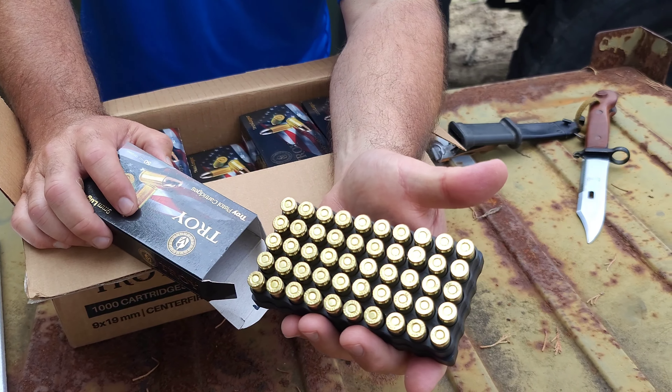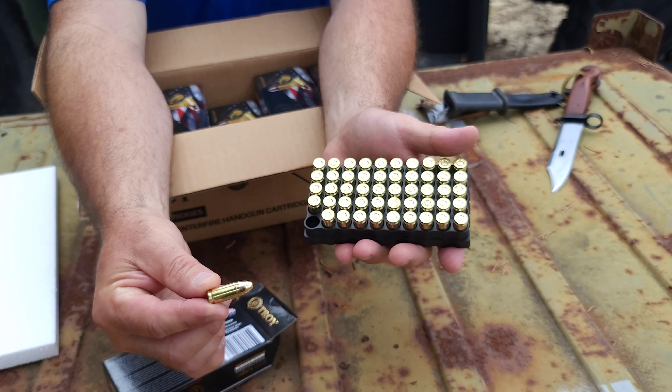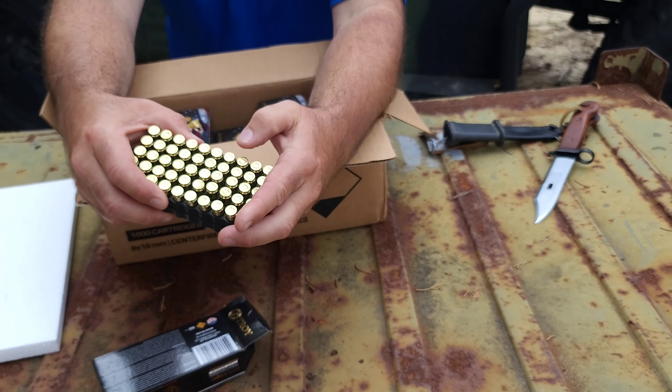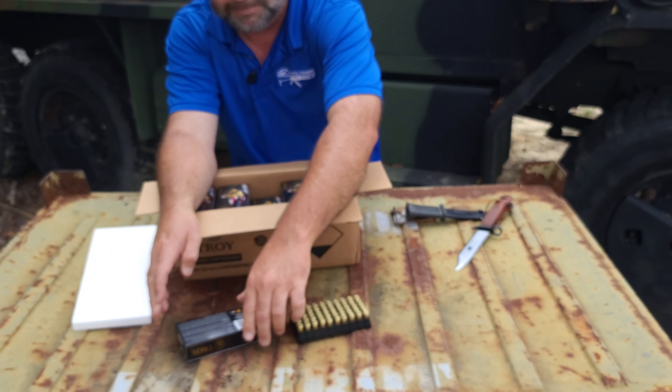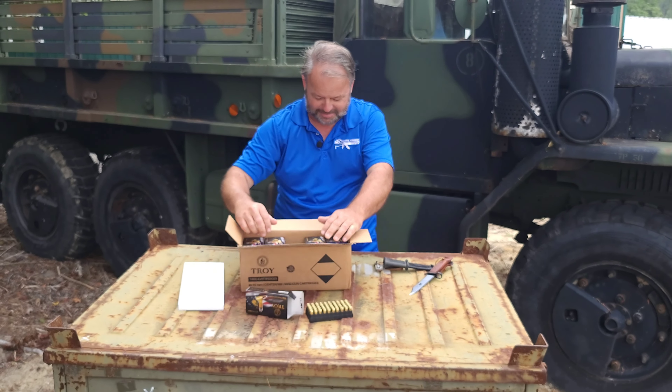Very clean ammo, not remanufactured — all new. Good looking ammo. Great for your home defense or your shooting application. And it comes in a very attractive box.